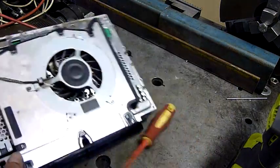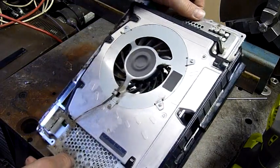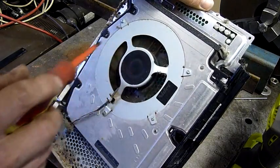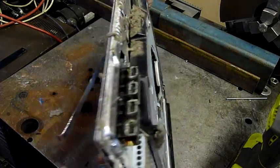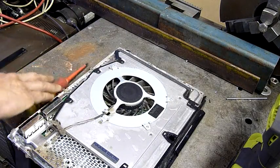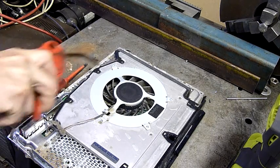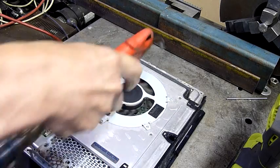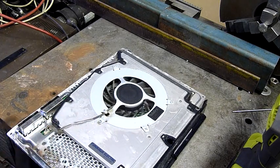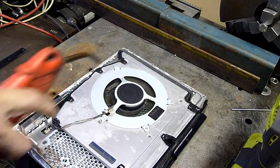What we have here is a very big Nidec DC 12V fan. It's a very big fan.